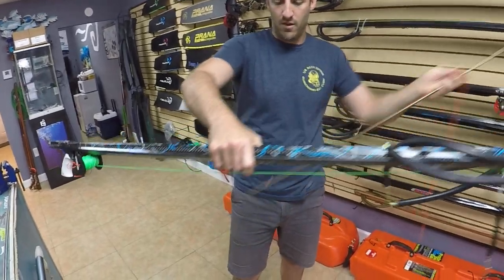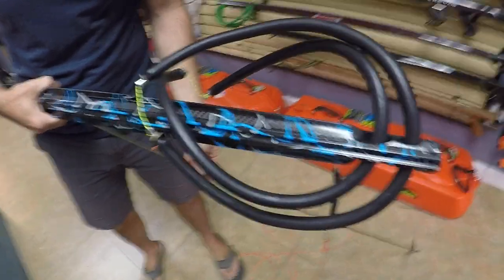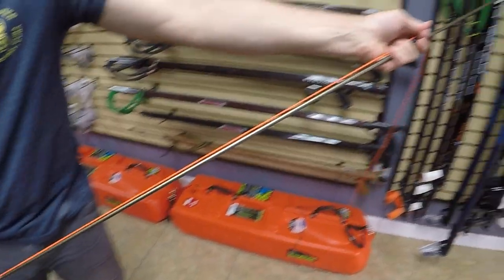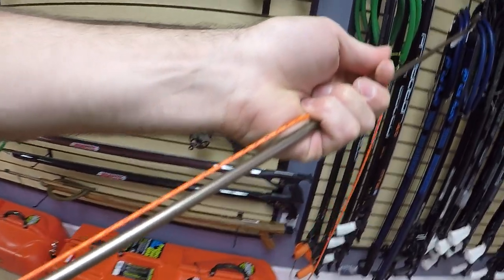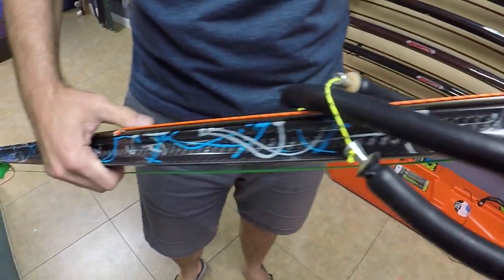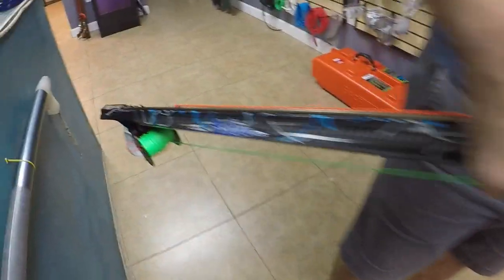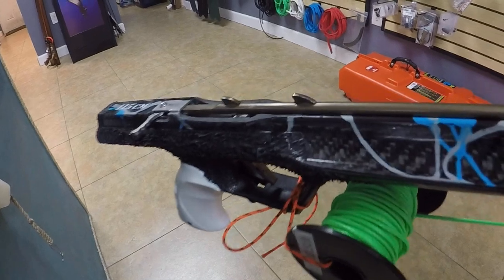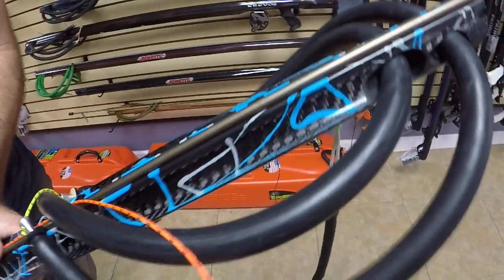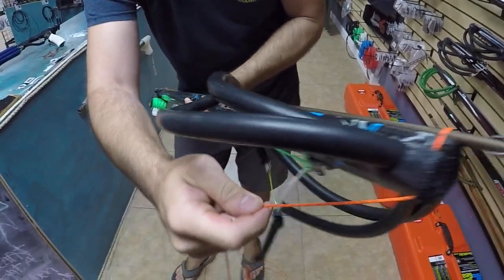So essentially you have your gun pretty much naked at this point. What you have on there is some black monofilament. You're gonna grab that black monofilament and run it over the top of the shaft — I'm using orange Dyneema so it's nice and bright and easy to see. You then put it underneath the bands, line it up on the track, and work it all the way back until it locks into place. Once it's locked in, you'll notice the Dyneema is running underneath the bands — hook it under the pin, over the shaft, and into the groove.